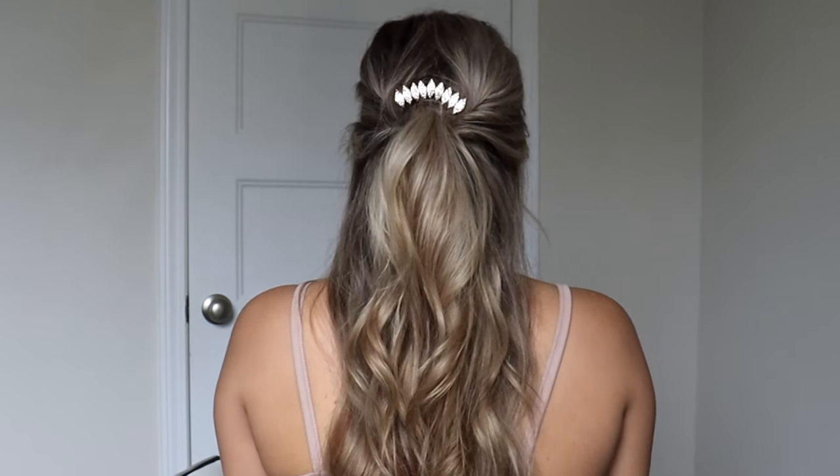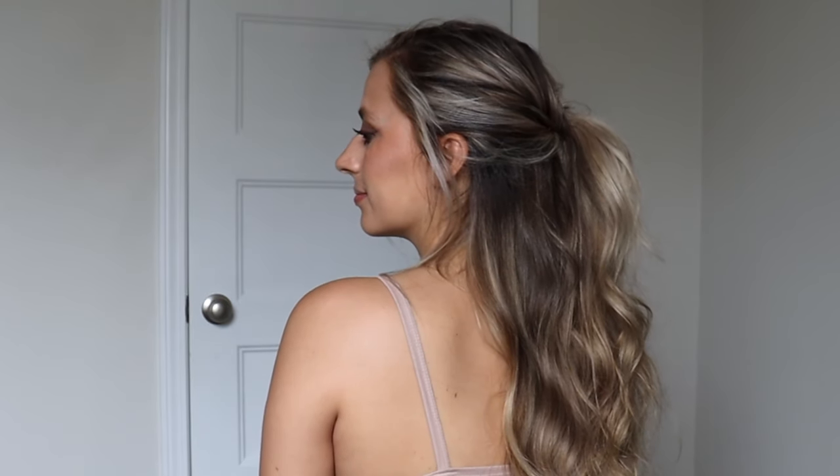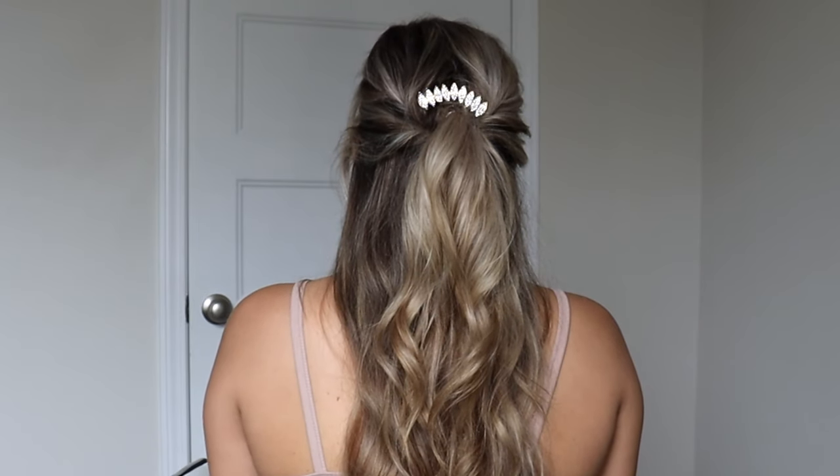You could wear this as a half-up half-down hairstyle or wear it as a ponytail. I do recommend teasing it quite a bit to make it really voluminous, but I really like how it turned out. I know a lot of people have trouble getting hair elastics out — this is just like a face shaver. I just take it and do that and it comes right out. It's not a super sharp blade, it's not cutting my finger or anything, but it works great for hair elastics.